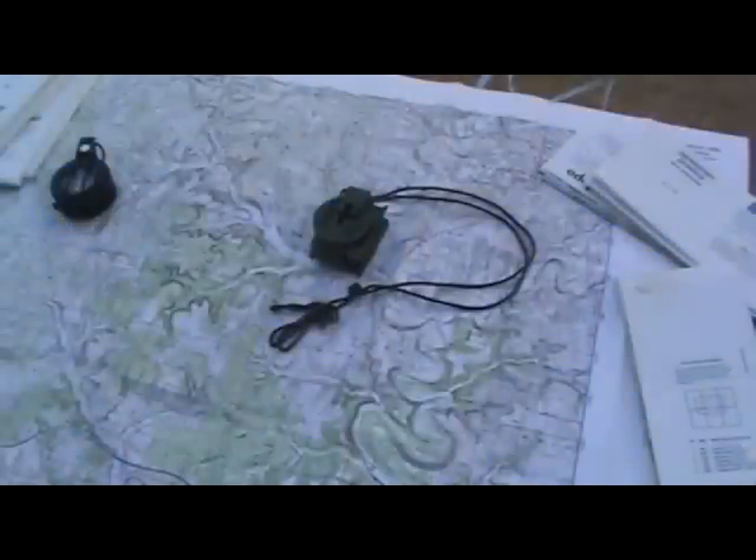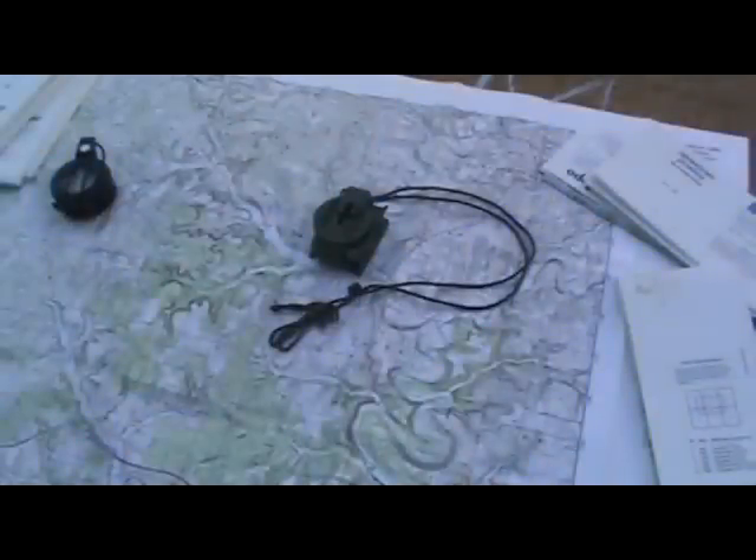Alright, welcome to the land navigation series. First of all, please pardon the yapping dog in the background — that's my neighbor's dog. I live in town, can't do anything about it, sorry about that. This is going to be a land navigation basics on use of the Lensatic compass with a map. I'm just going to show you guys what the government showed me. I'm not a land nav expert at all.